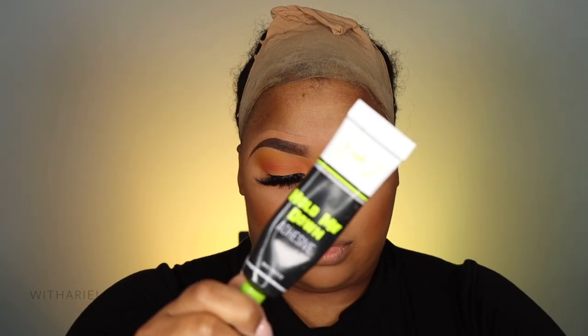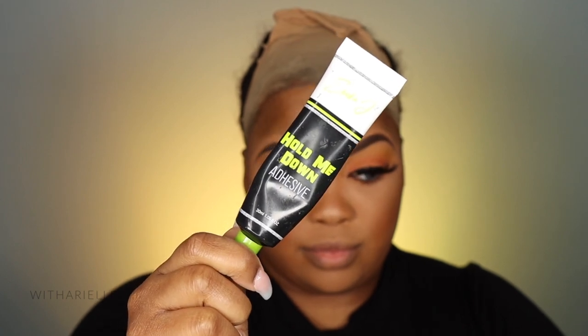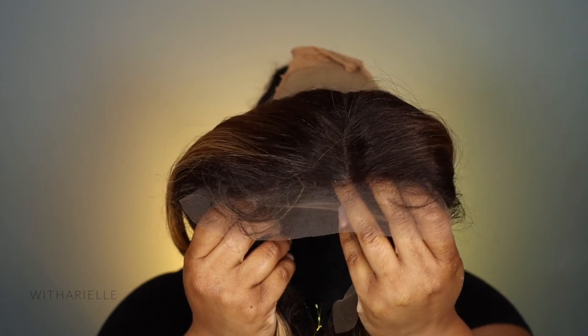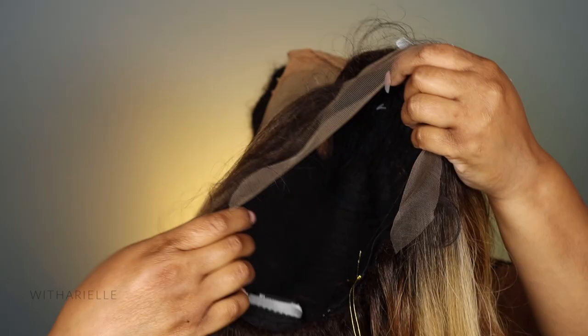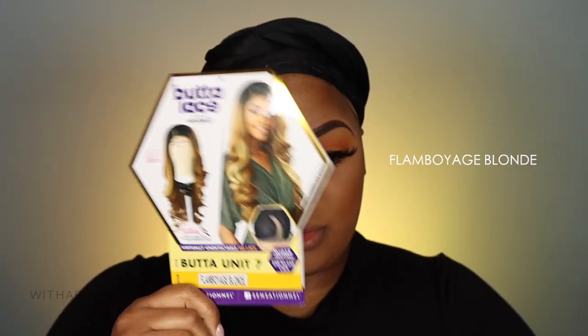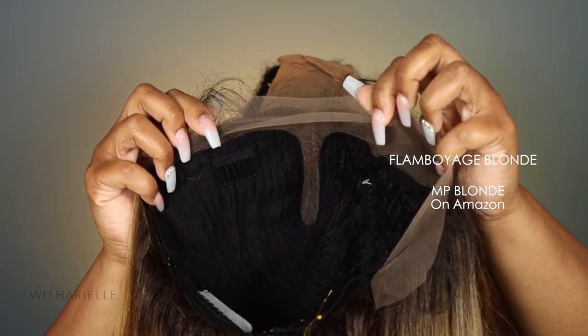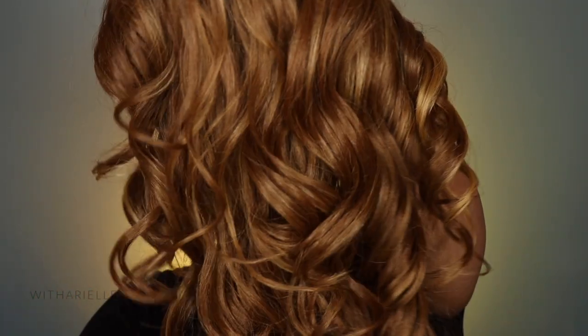Welcome back to my channel, my name is Arielle. I'm using the Erica J Hold Me Down adhesive to apply my Sensational Butter Lace unit number seven. I got this from Amazon — the link will be down below. The color on the stock card is not the same color listed on Amazon; for some reason it's MP Blonde on Amazon, so if you decide to order from there, pay attention to that.